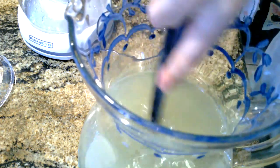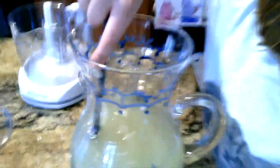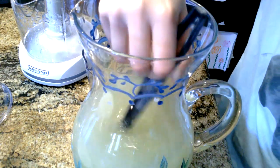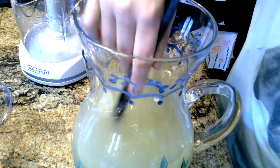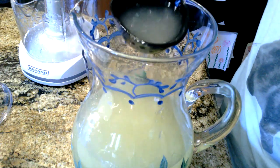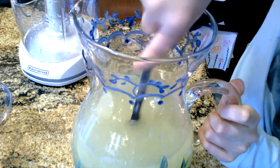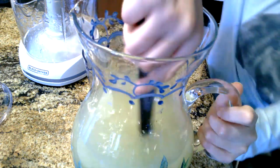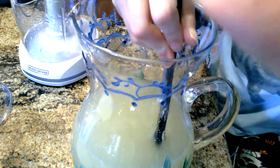There we go. Now I do have some pulp in my lemonade — this juicer couldn't get all the pulp out. I guess it's meant to be just a little pulpy, just a tiny little bit.